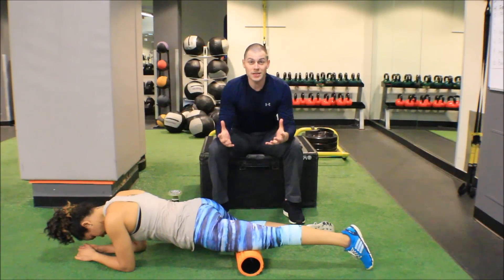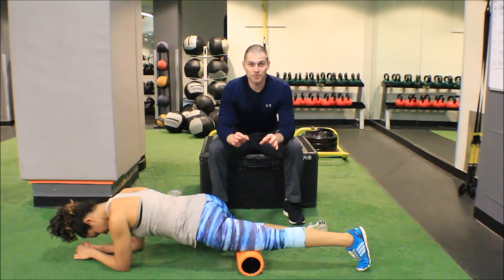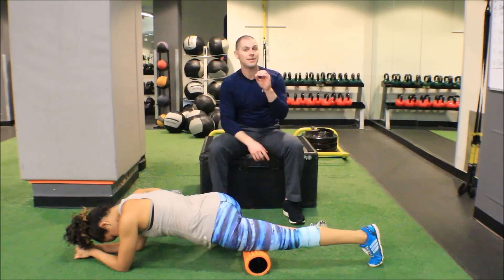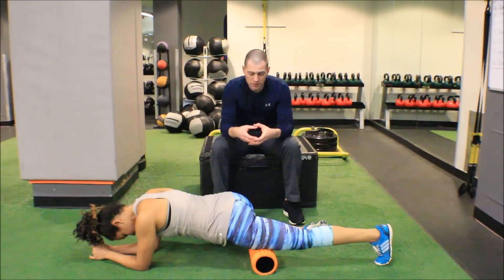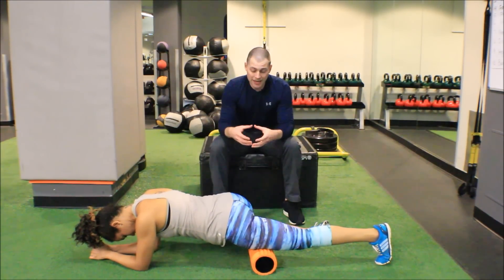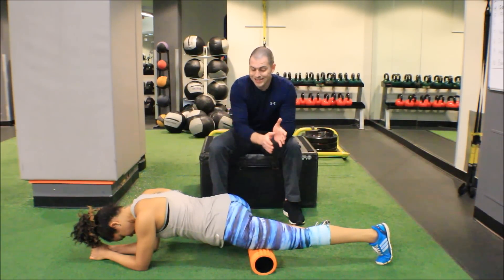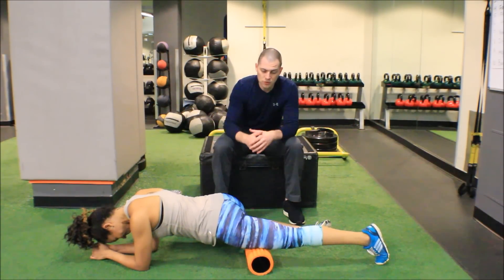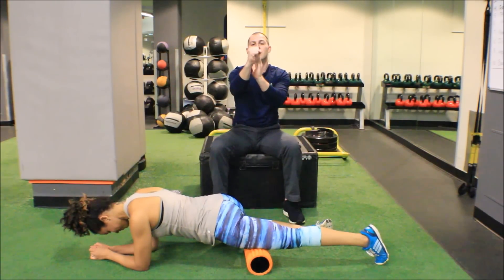This starts just like static release techniques. The only difference is this time, once she finds that point of tenderness, we're going to assume that is a point of adhesion. I want her to roll off of that adhesion by going just distal to it — just closer to the knee. So if this is the adhesion and this is the foam roll, she's now positioning just beyond it.